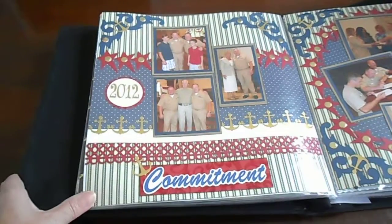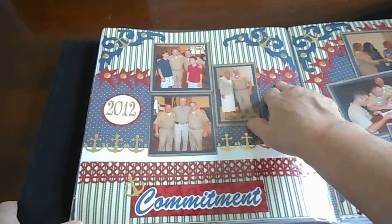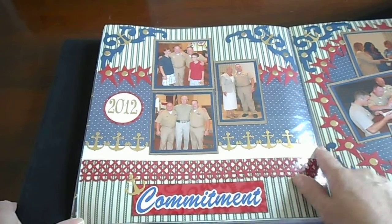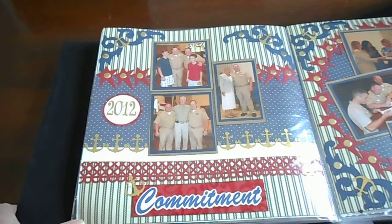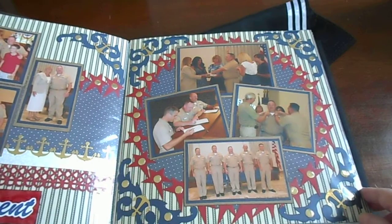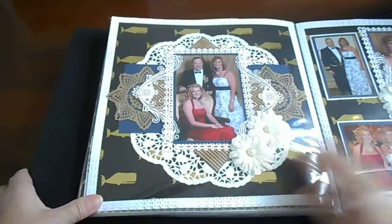On this one we have a Sizzix die, Marvy punch stars, gold anchors from that Martha Stewart punch, and then a Martha Stewart border there. This page complements that.